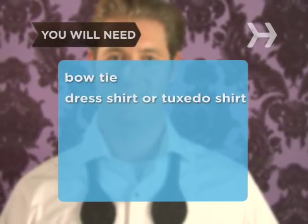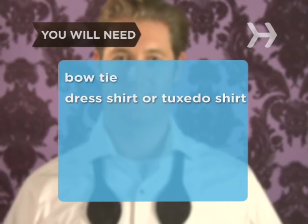You will need a bow tie, a dress shirt or a tuxedo shirt, and a mirror.